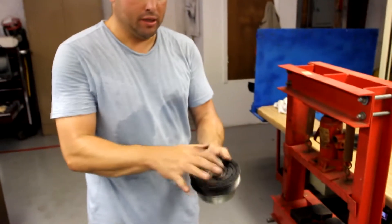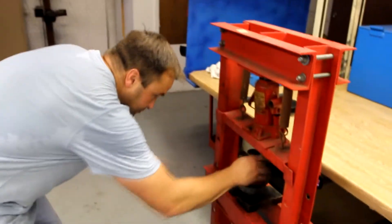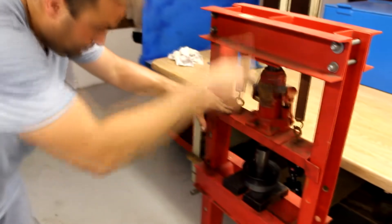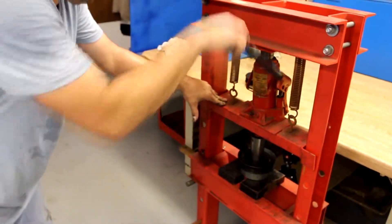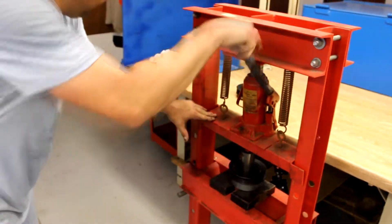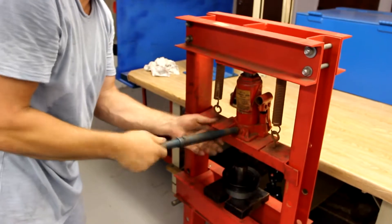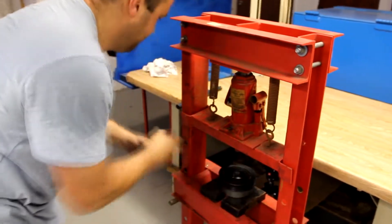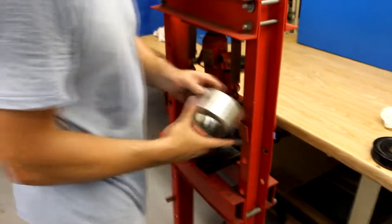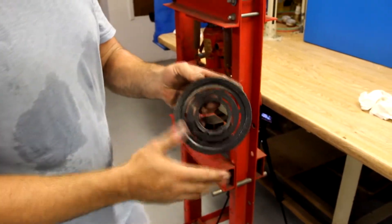Using our press fixture to support the pulley and the drive surface, we put it under our press. We've got the pulley out. The pulley is not bent or warped, so you'll have good surface contact for your drive hub.